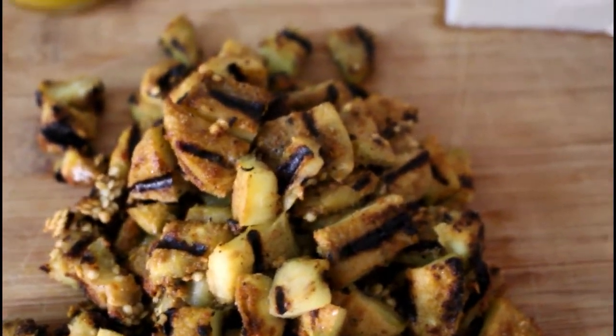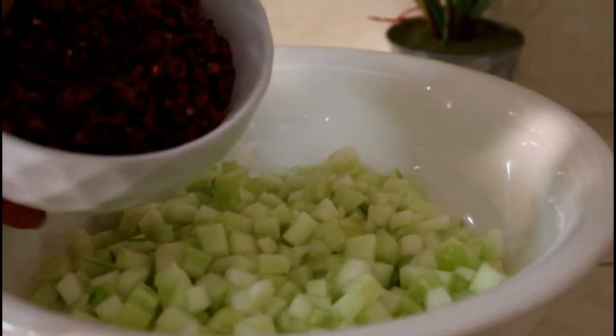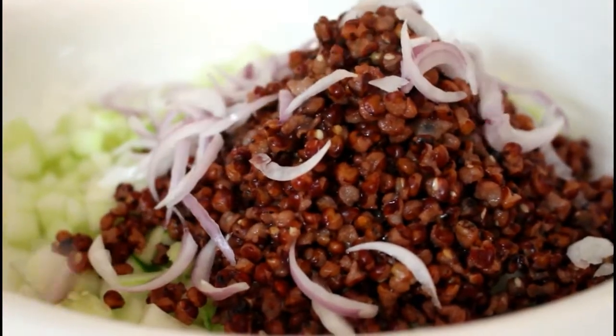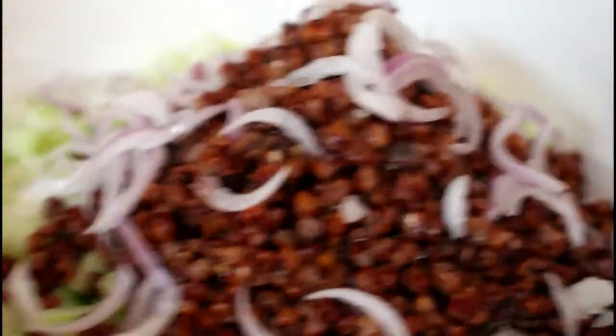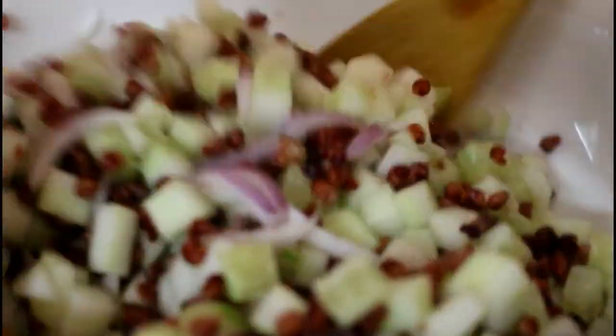We also need some feta cheese and our vinaigrette. So we are going to put together our salad now. We already have our cucumber in — adding on our cooked sorghum. Now we'll be adding on our onions. At this stage I like to give it a toss before adding on the grilled eggplant because it tends to be a little bit tender. You can see how colorful and beautiful the salad looks — it's already coming together nicely.